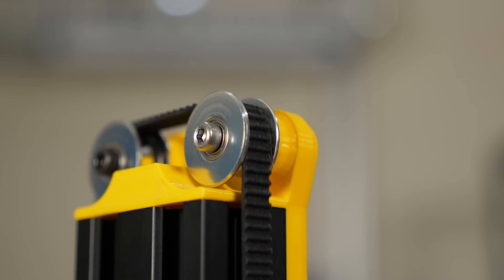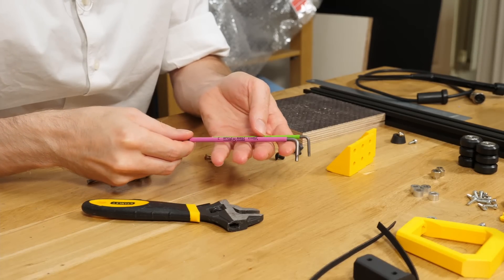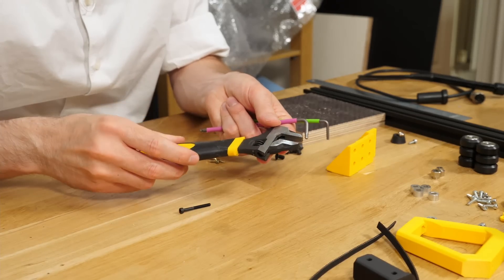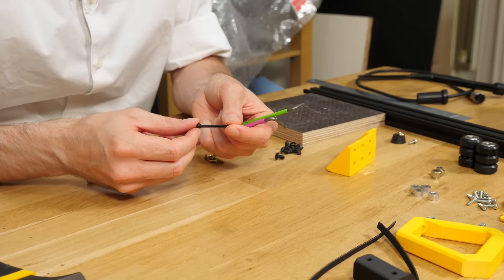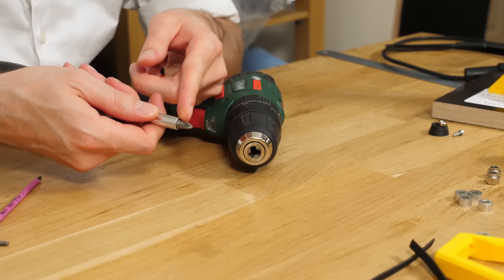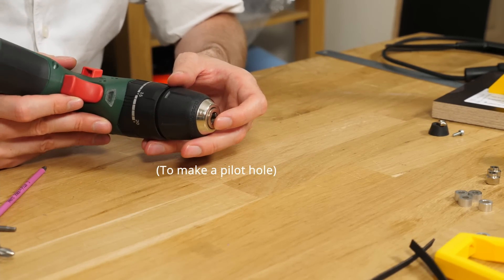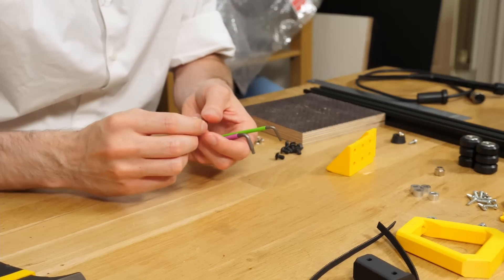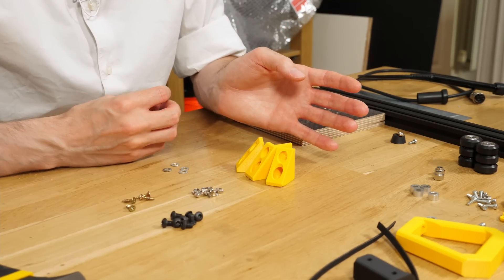Other than that, it's mostly just screws, nuts, V-slot wheels, and some idlers — a very simple bill of materials, very easy to get hold of. To assemble, the tools you'll need are a 3mm Allen key, a 2.5mm Allen key, an adjustable wrench for M5 nuts, and a longer M3 screw around 13mm or more. You'll also need a screwdriver suitable for wood screws if you're drilling into a wooden base, a drill with around a 2mm drill bit suitable for the wood screws you're planning to use, and a spanner to tighten your eccentric nuts. Assembly order doesn't really matter because it all just goes together.